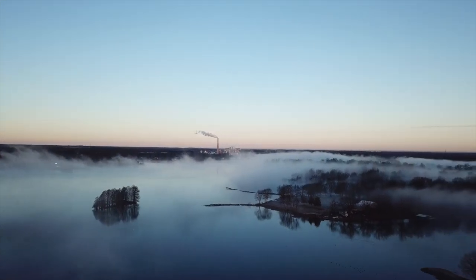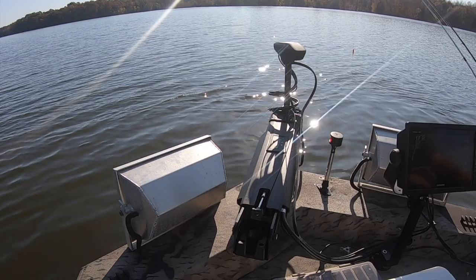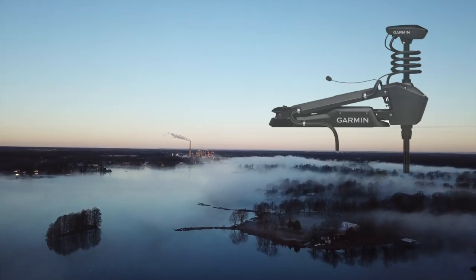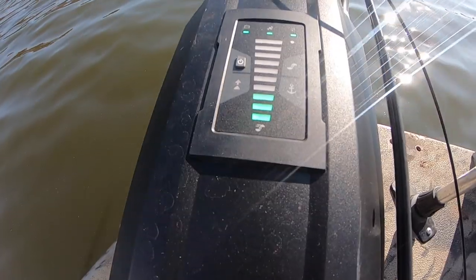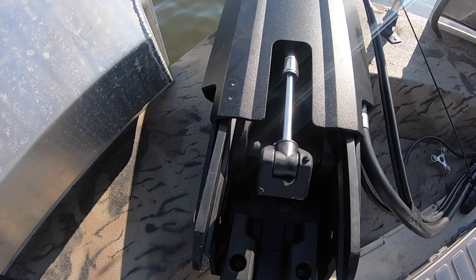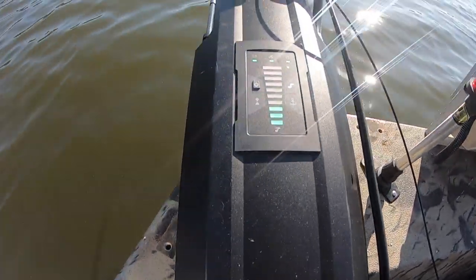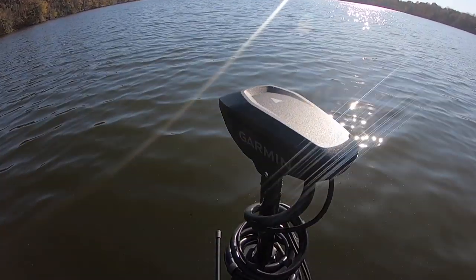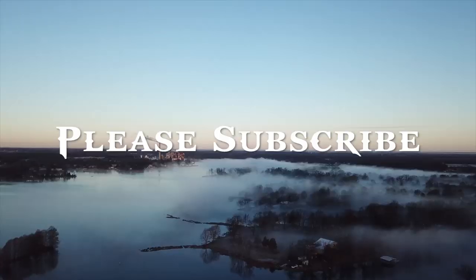Hey folks, welcome back to Three Pound Fishing. In this episode I'm gonna be telling you what I like and don't like about the Garmin Force — I'm thinking about a switch from the Ultrex. In this video we come to a conclusion. This is going to be an up-close look at the Garmin Force. I look forward to sharing my information with you. Please subscribe — let's get to the Force.